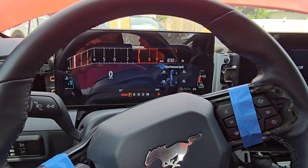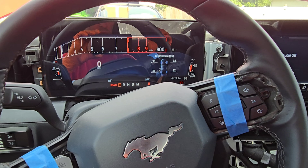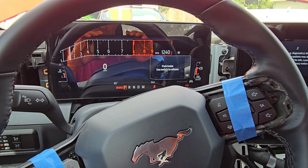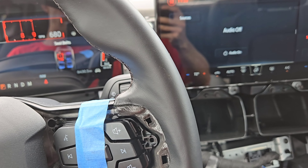Whether you're naturally aspirated or you've got the Roush supercharger, the Solar Performance ported throttle bodies will work for you. Now that the throttle bodies are installed, you have to do a relearn with the car. To do that, you're going to start and idle the car for three minutes, and do that twice. We're going to go ahead and start it and let it idle for three minutes, then shut the car off, restart it, and let it idle for three minutes again.